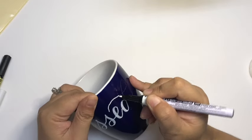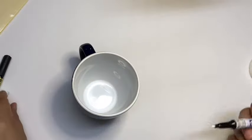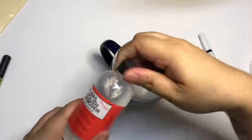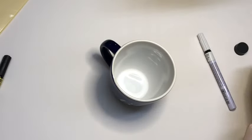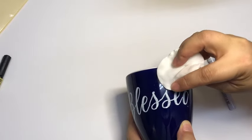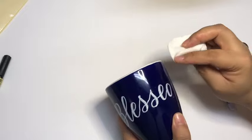I didn't like how I wrote the ascender of my letter D, so I decided to erase it with nail polish remover and cotton pads. As you can see, it was very quick and easy because the paint was still wet. But if you've left your coffee mug to dry for a few minutes or hours, it's going to be extra difficult to erase or remove the paint.